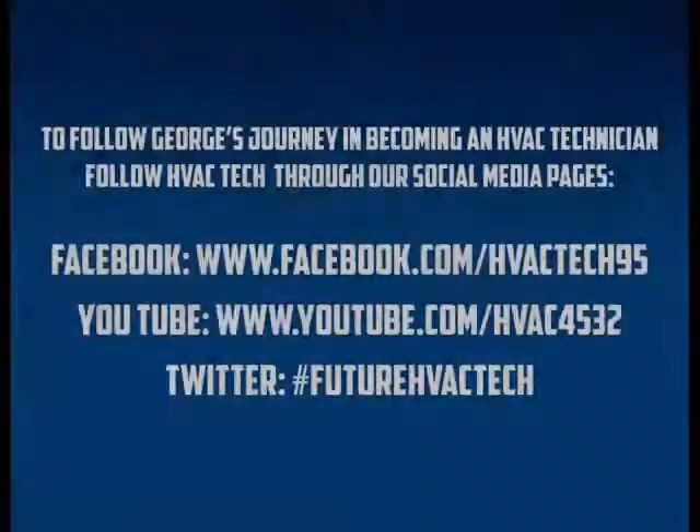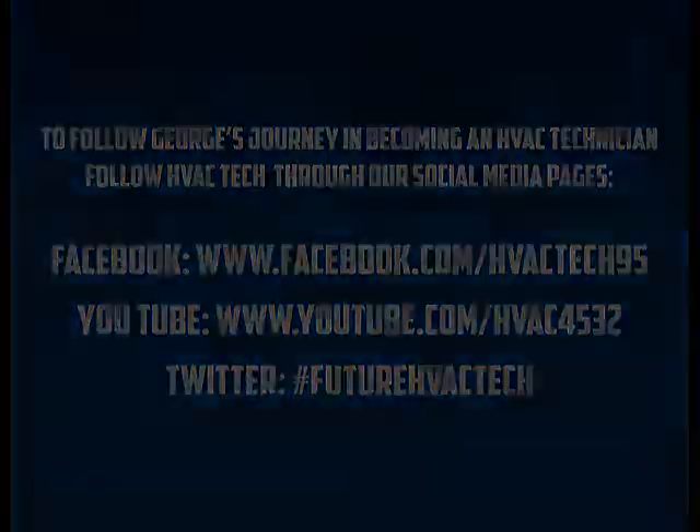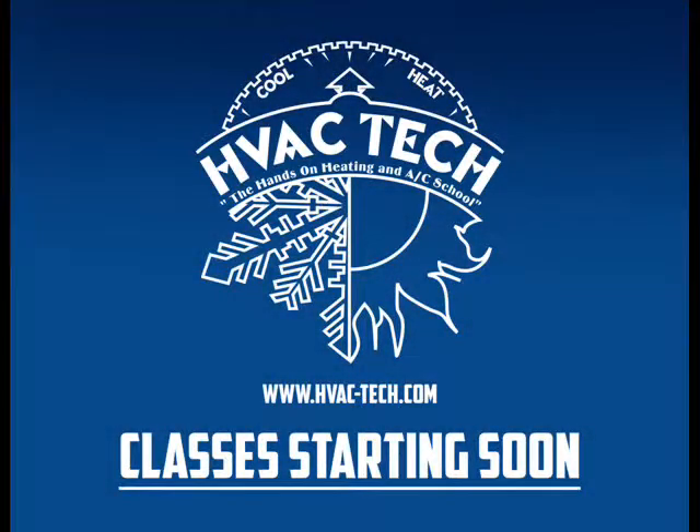Hi, my name is George Blanton. I just finished Model 3 and 4 and I'm still a future HVAC tech. Thank you.